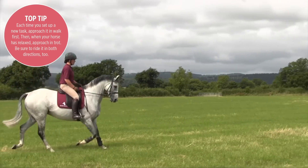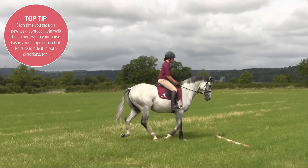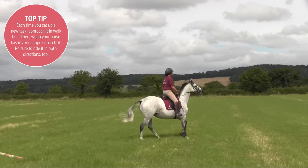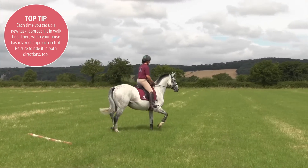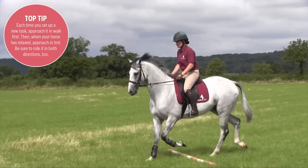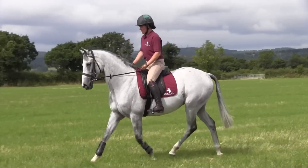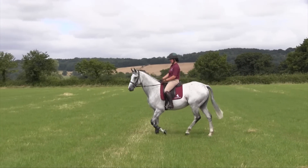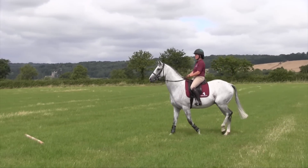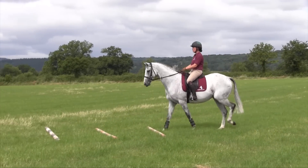We'll then get back on board and just walk over the pole, which usually results in a leap. But if they do leap, we try to leave their heads alone and not grab hold. It's good that they're going forward, and it's just a case of repeating the exercise until they come to the pole and walk over it calmly — no drama, not quite so exciting as they thought it might be.